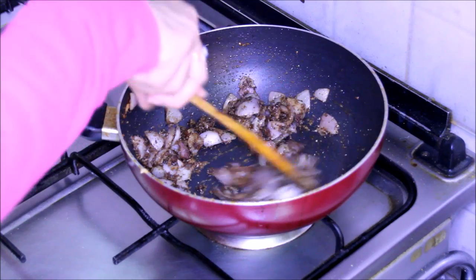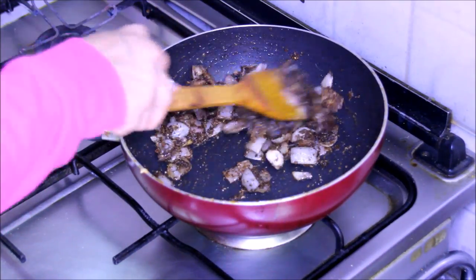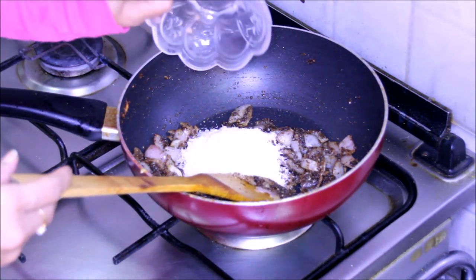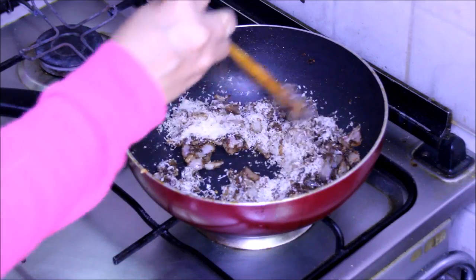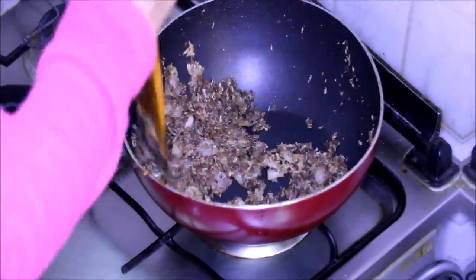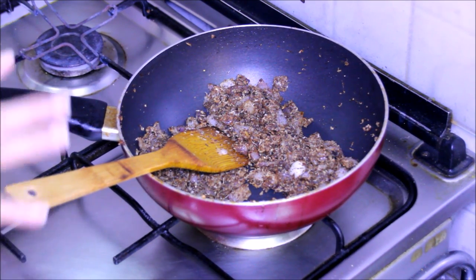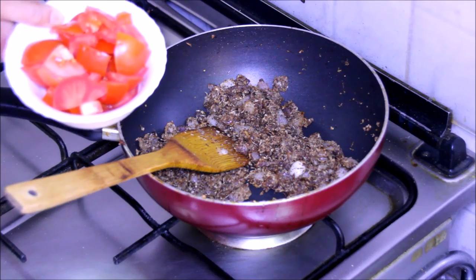The cloves, cinnamon stick and red chillies are giving a nice aroma. Roast them for about half a minute. After that, put in the desiccated coconut and roast it again till the coconut becomes dark brown in colour. Now this is done. Switch off the stove and let this mixture cool down completely, and then grind this mixture along with tomatoes in a grinder to a fine paste.